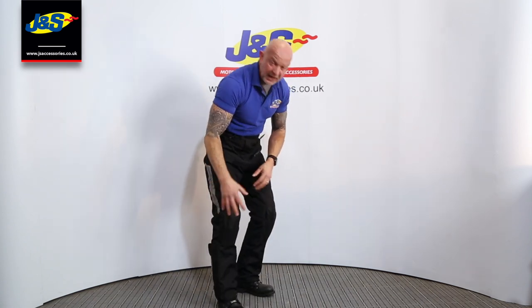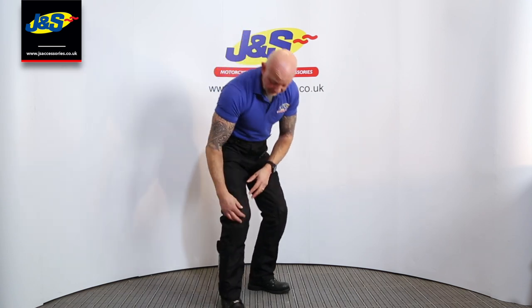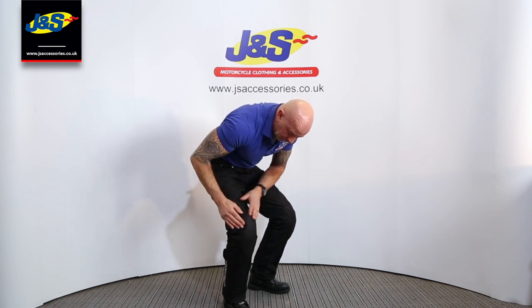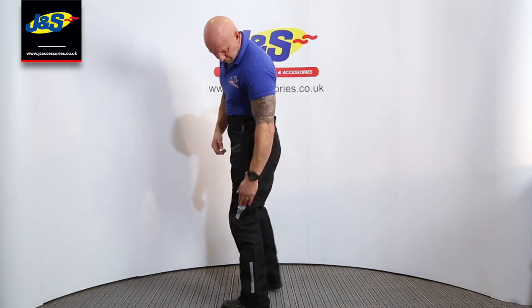Just on the front of the knee, there is body armour in these, similar to the jackets. They have the body armour in the knees and shin around this area here, so there's reinforcement, and then you've got a stretch panel at the bottom of the knee there as well. So it makes it nice and comfortable and flexible when you're on the bike. Keto Typhoon logo on the side.